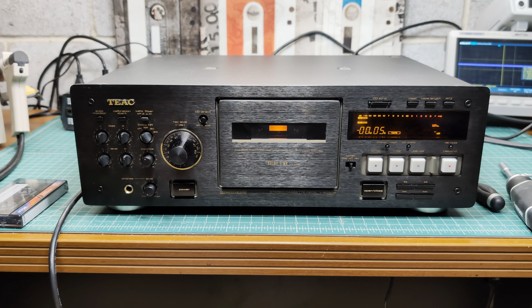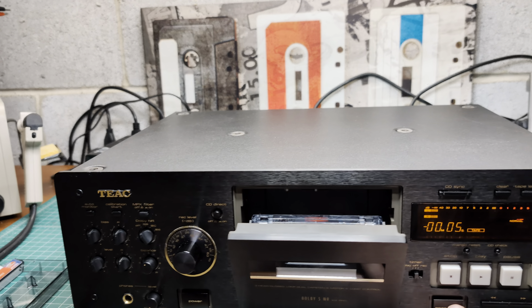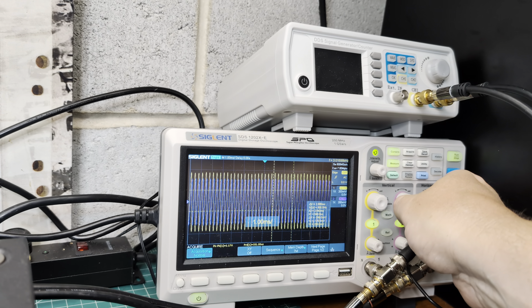It's in beautiful shape — you may see the heads are technically fine. The complaint from the customer is that wow and flutter is at a level he doesn't like. Let's see how it's placed. Okay, left and right channel — not even wanting playback. Let's see the wow and flutter. Okay, it's not super big but it's definitely not stable.